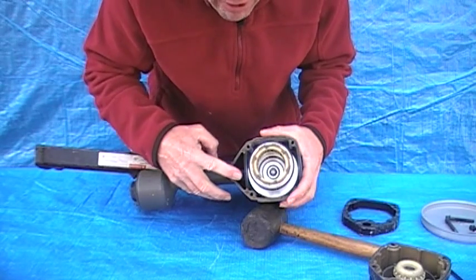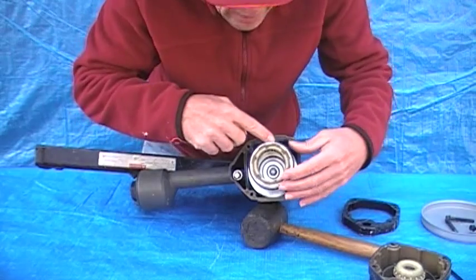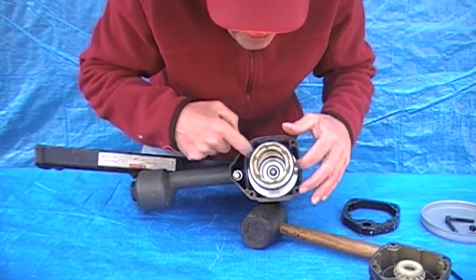You have your trigger assembly — change the O-rings on that. You have your cylinder; you can pull it out and change the O-rings on that.